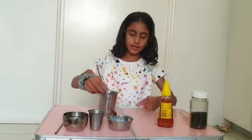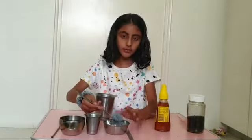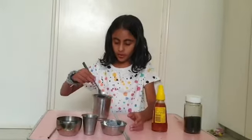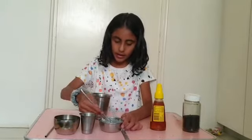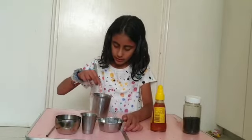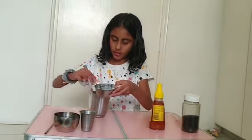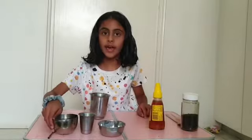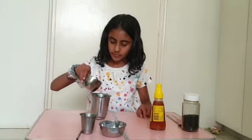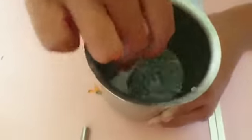Next I'm going to add some of these seeds. And these seeds are really refreshing, and they suck up a lot of water, so they're great for hot days. So I'm going to add a lot of these seeds. Okay, so that's how much I want to add. And now I'm going to add some water. Okay guys, so I added some water, and now I'm just going to mix everything up.